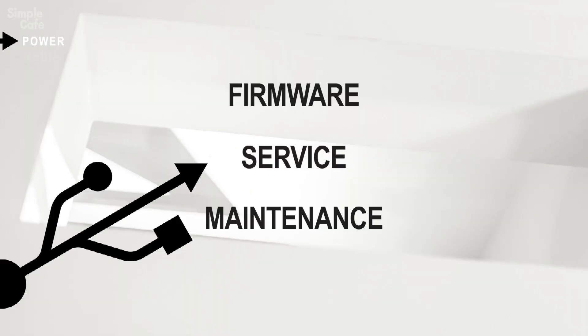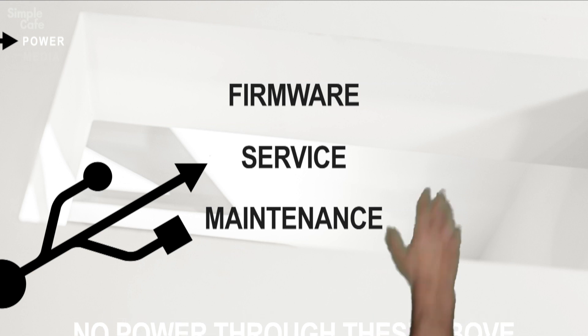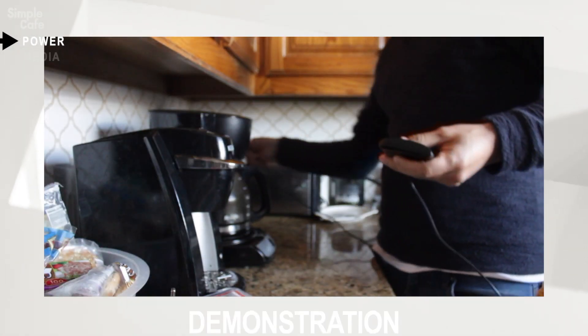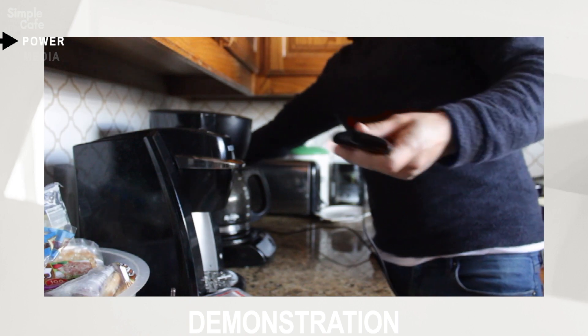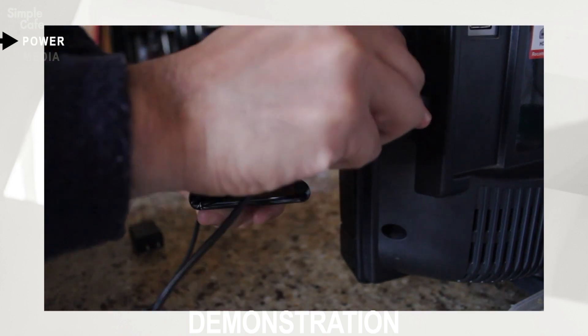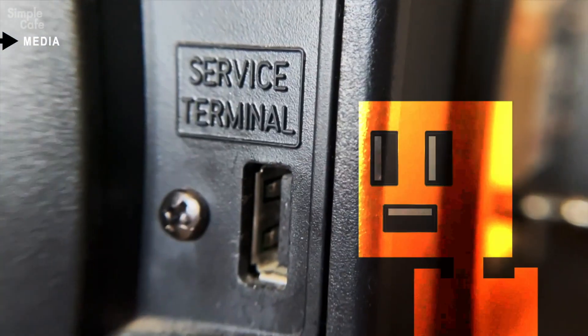But let me reiterate that if you're looking to get power from a TV, make sure that the port isn't labeled something like any of these. As you can see, when I plug in this media player into the wall, a little light indicator comes on. And when I plug it into this particular USB port — nothing. Because this USB port in particular is just a service terminal.